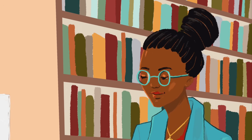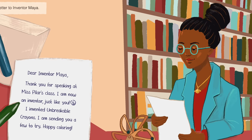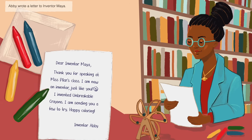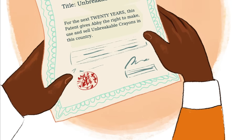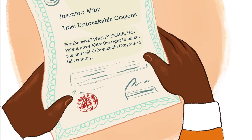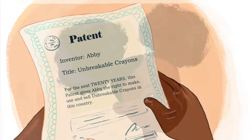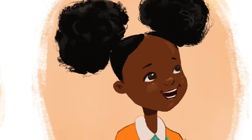Abby wrote a letter to Inventor Maya. Dear Inventor Maya, thank you for speaking at Miss Pilar's class. I am now an inventor just like you. I invented unbreakable crayons. I am sending you a few to try. Happy coloring! Inventor Abby. The next year, Abby got a patent from the government — a certificate that says she was the first person in the entire country to create unbreakable crayons. I cannot wait to invent again, smiled Abby. Inventing is so much fun.